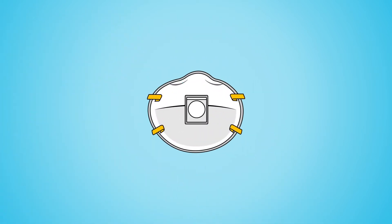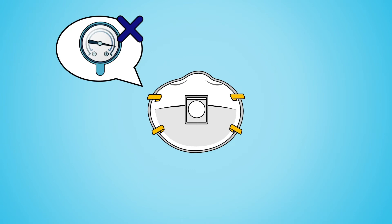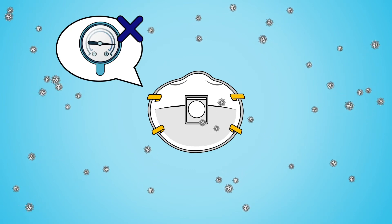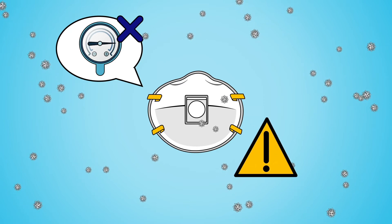If the N95 has an exhalation valve, the seal cannot be checked using positive pressure and it could expose the patient to a virus if you are an asymptomatic carrier, so it is not recommended for use.